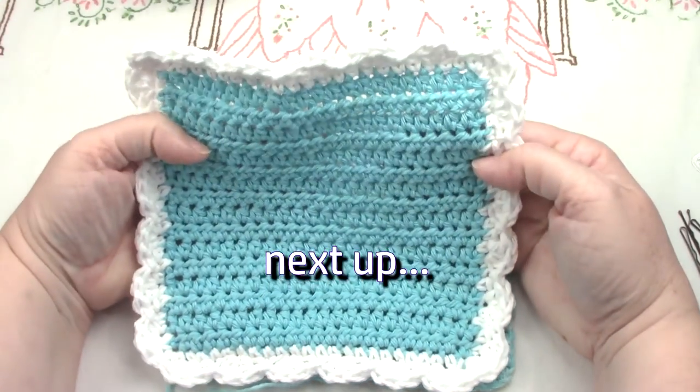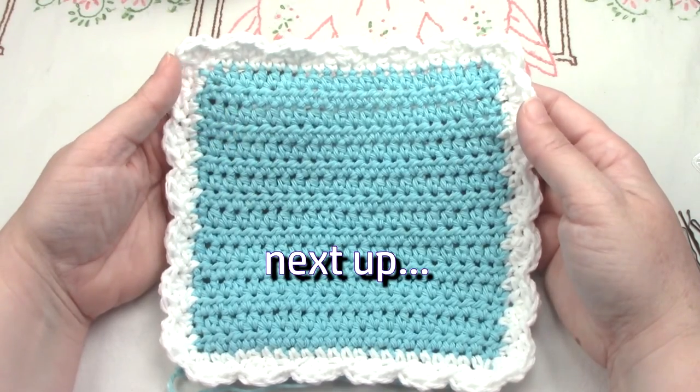Next, I'm going to show you how to add this really pretty border to your washcloth.